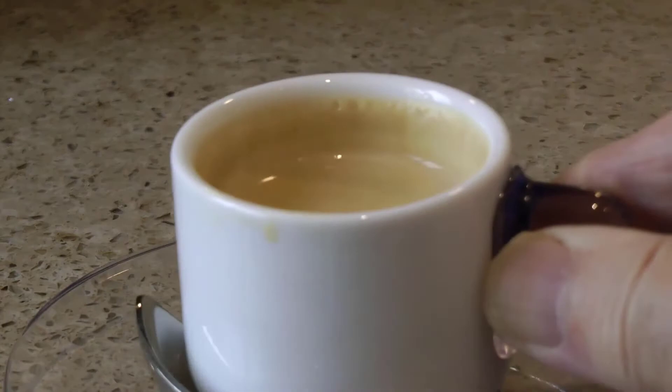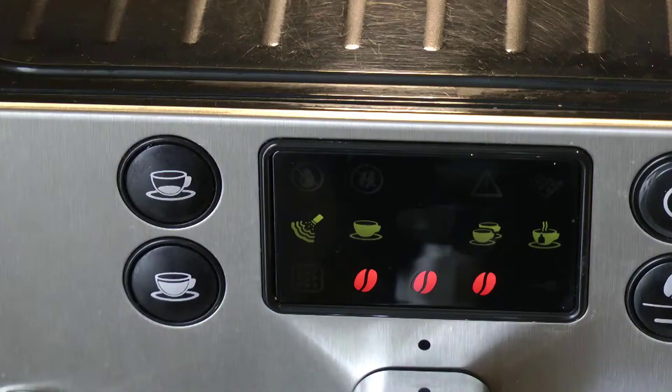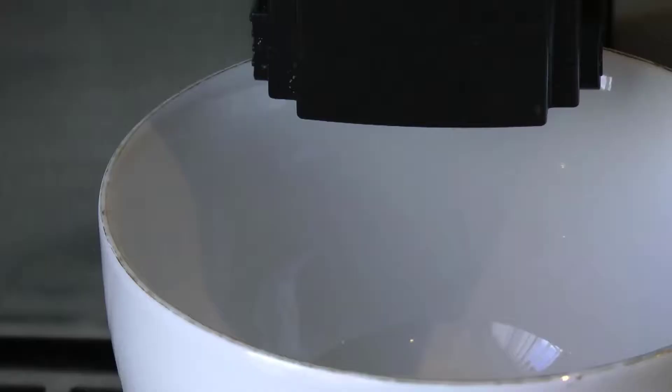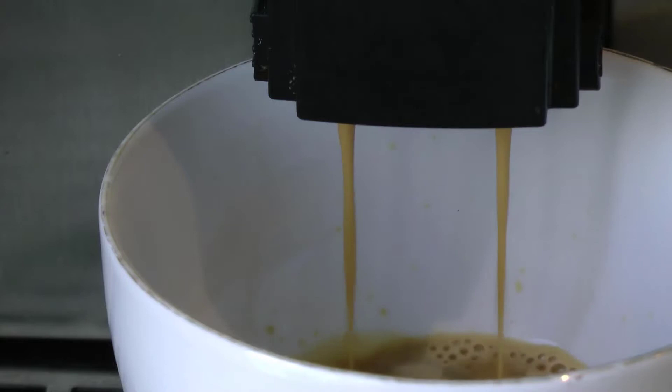That's good. Now my drink of choice is a cappuccino, and this size of cup is my regular. However, the cup that I prefer to use is this one — it takes two shots of espresso and I call it the grande. So with the cup in position, press the long pull button twice and the machine will deliver two shots of coffee.